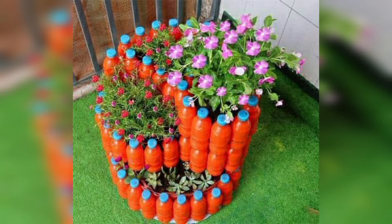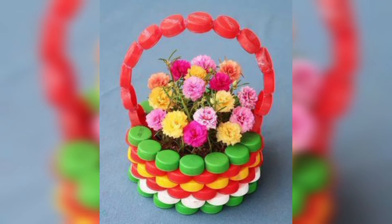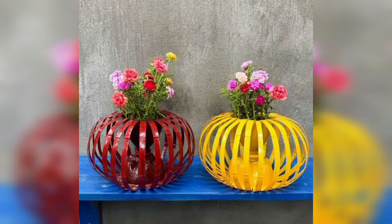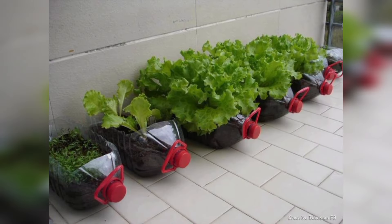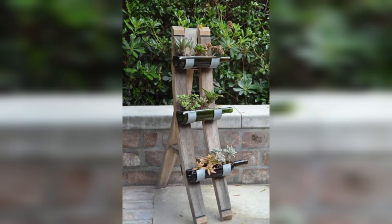According to National Geographic, for every six bottles of water bought, only one is recycled. The most common bottle garden designs involve putting plastic bottles around garden surrounding walls, filled with gorgeous flower plants or creepers, for a polished look on the walls.